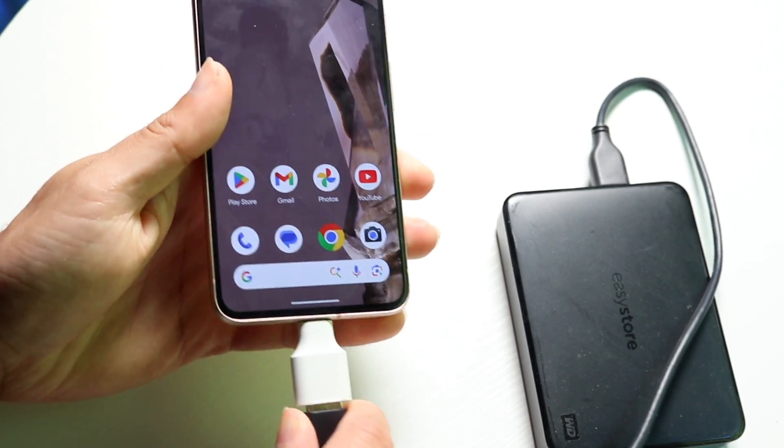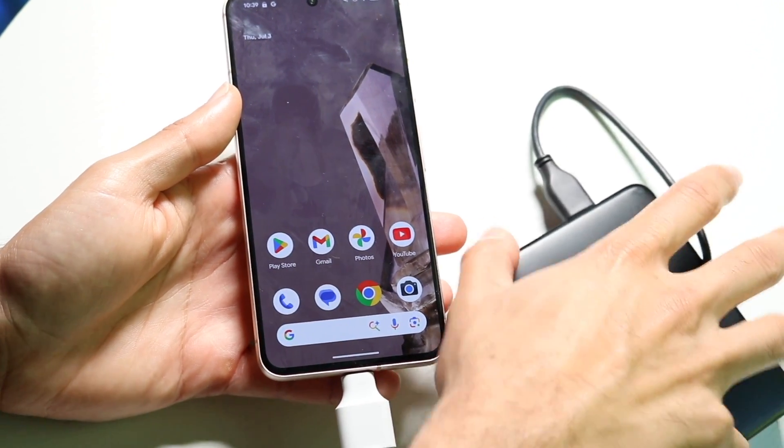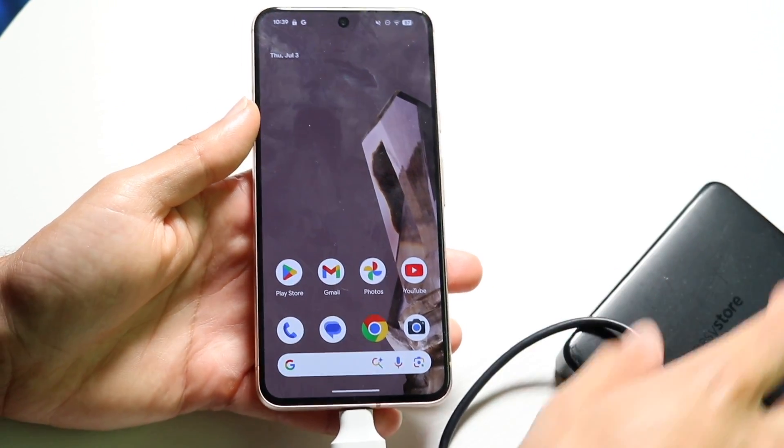So whatever phone you're rocking with, just make sure you have it. Most of them are USB Type-C, so make sure you do get a USB Type-C type of option out there.